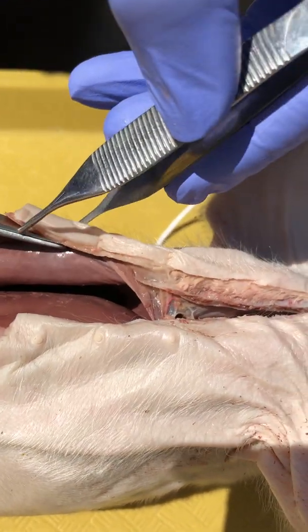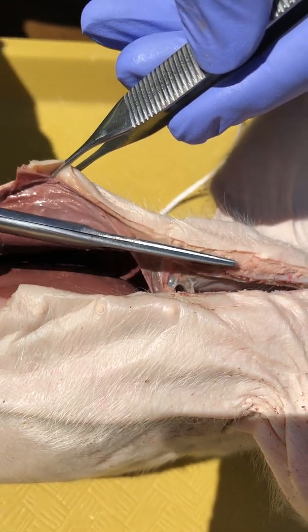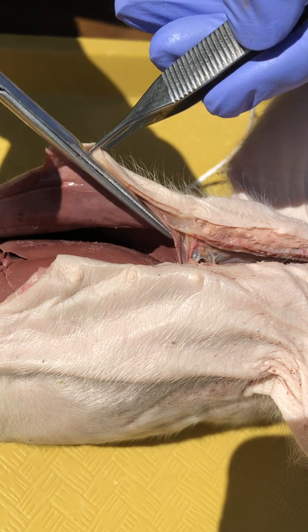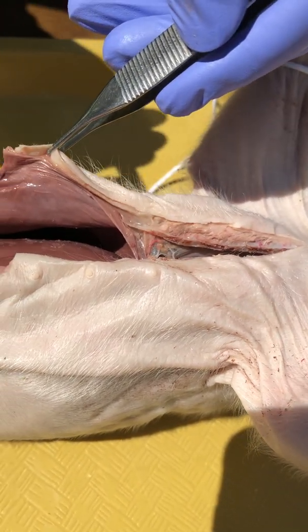This is going to be the thoracic or pleural cavity. What's this boundary? Well, it's made of muscle. I can pull the body wall back and you can see this muscle. The question is how am I going to open this up and not destroy that muscle? That muscle is the diaphragm — it's the anterior boundary of the abdominal cavity and the posterior boundary of the pleural or thoracic cavity.